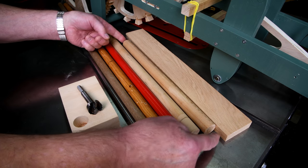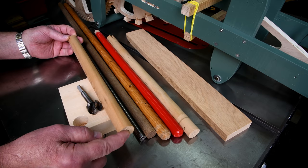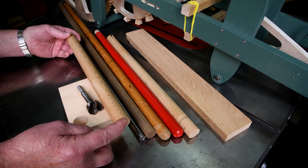Now as it turns out, that's the exact size of this piece right here. So another change in plans.